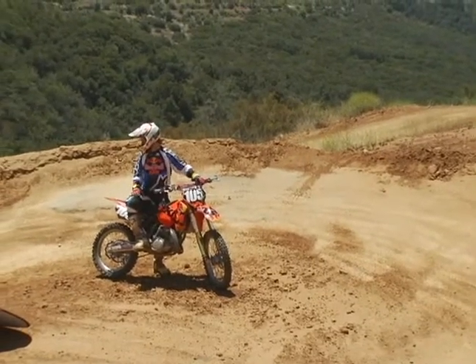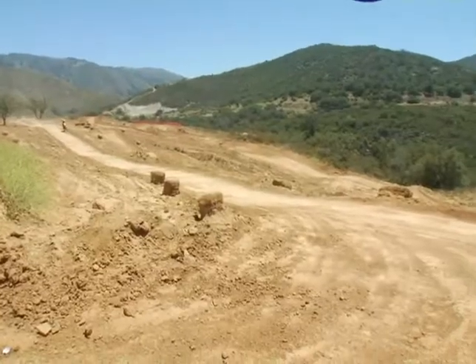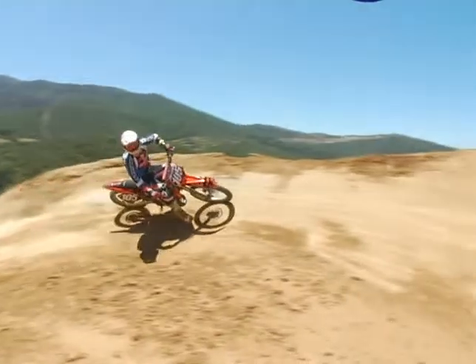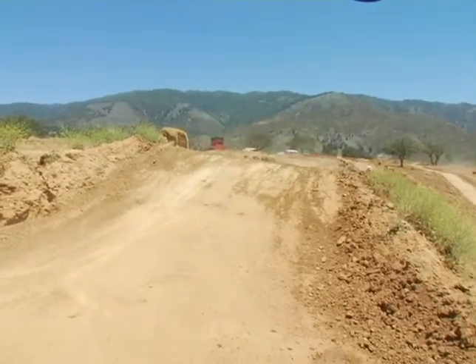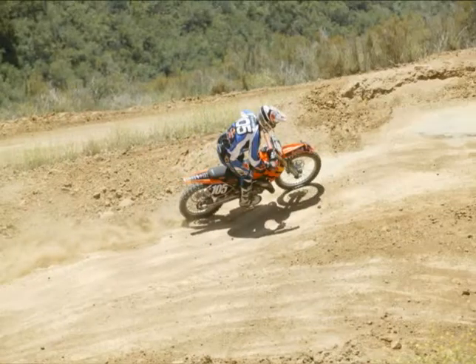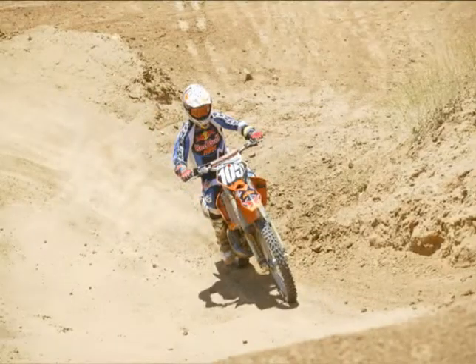Here we have a bowl turn — this bowl turn is pretty blue grooved and hard, so the power delivery is the same as a flat corner. You don't want to get too aggressive with it; you want to be in the right gear. You can be a little bit more aggressive because you have a bank in a bowl turn. If it's not rutted and it's a nice smooth one, you want to enter it where it starts and exit it where it ends, then you can keep your momentum up.